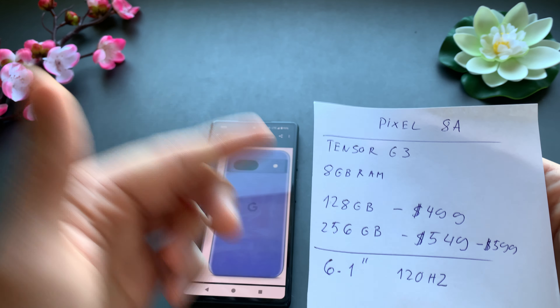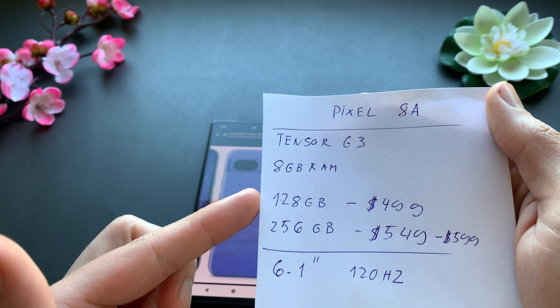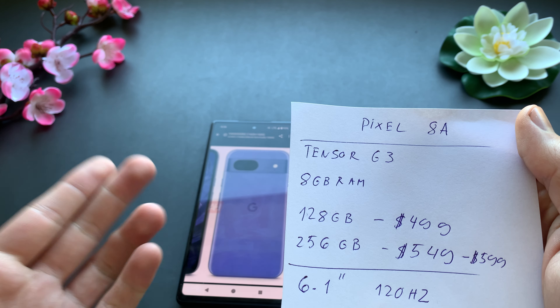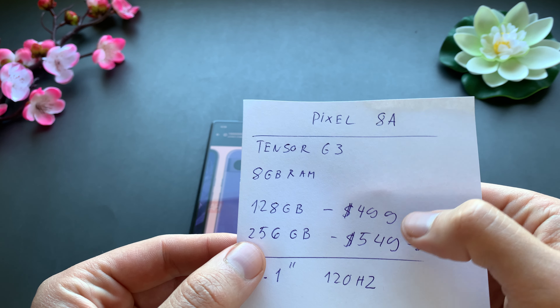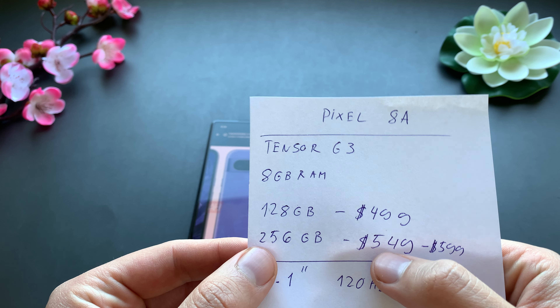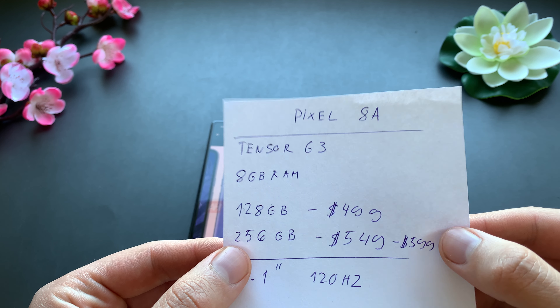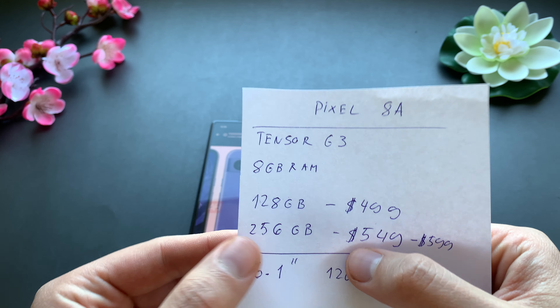The phone will come with 128 gigs of storage or 256, which is welcome news. The price is $499 for the regular and $549 for the upgraded storage version.